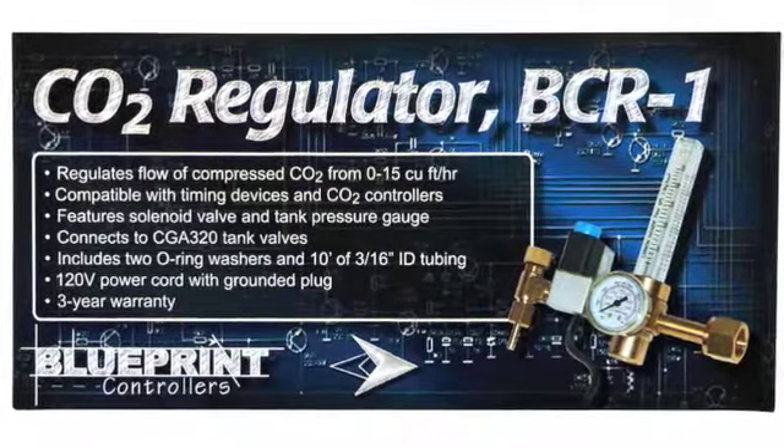My name is Garrett with Blueprint Controllers, and I'm here today to show you how to use the BCR1, our CO2 regulator.